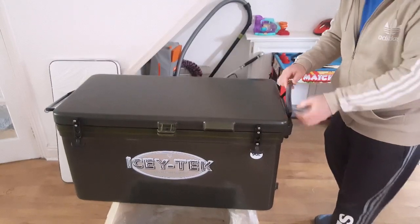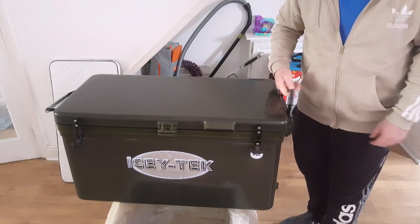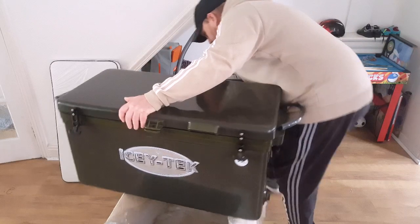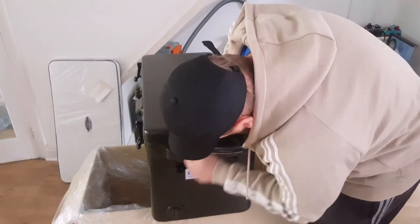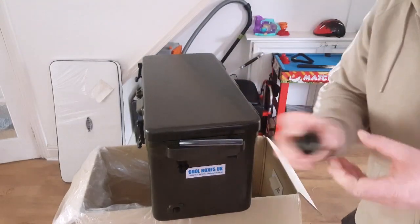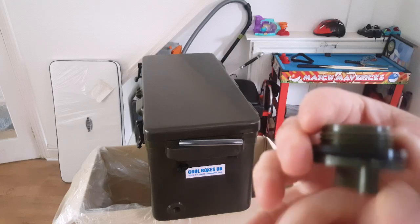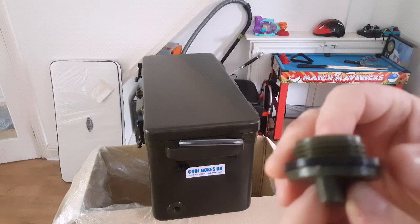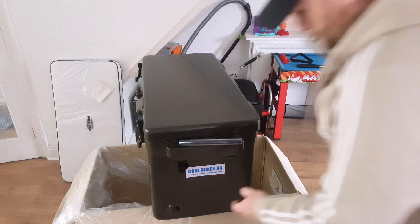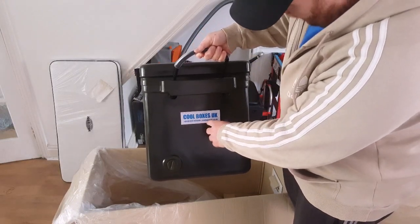Handles on the side — they've got a bit of tubing on them. I presume that's so the rope doesn't dig into your hand and holds it better. I reckon that will make a big difference if you're carrying it with any weight inside. You've got one handle this side and one the other side. Little drain holes with a seal on there as well — really thick, heavy duty seal. You're not going to get any problems with that. If you do have to replace the seal it's going to be many, many years, if ever. There's a little sticker there: Coolboxes UK, coolbox.co.uk.